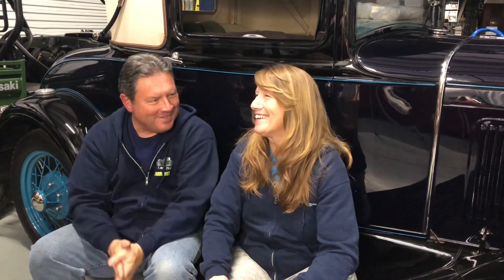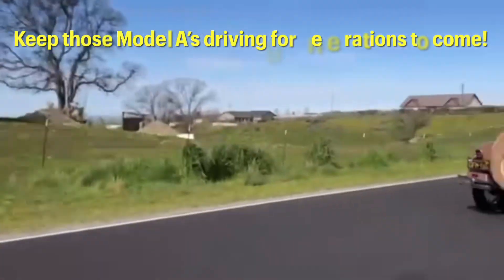Keep those Model A's driving for generations to come.